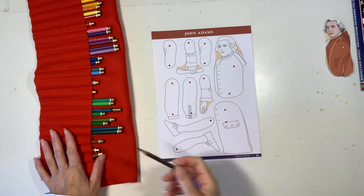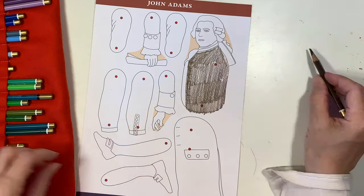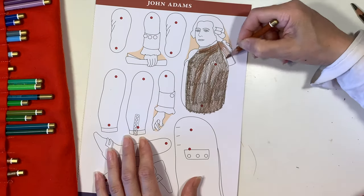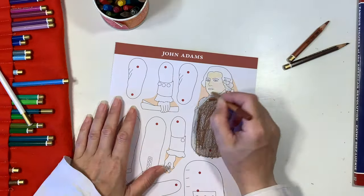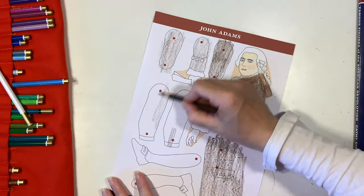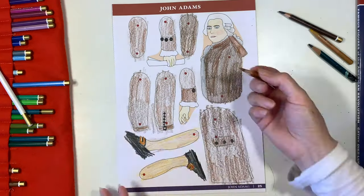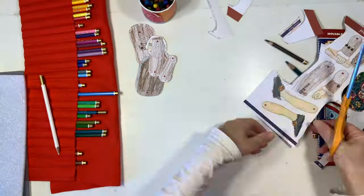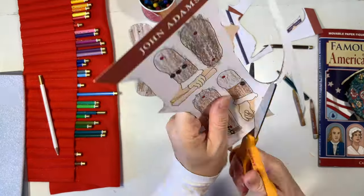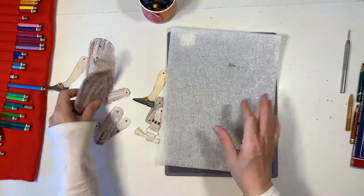While she's assembling her paper doll, I'm going to go ahead and start coloring mine. I'm working on John Adams and I'm trying to make it similar to the one that my daughter is already assembling. I'm using a variety of browns and just coloring it in a little bit messy because we're going to cut them out anyway. Once it's all colored in, I cut all of those pieces out — that took about five to ten minutes, and another five to ten minutes to do all the coloring.